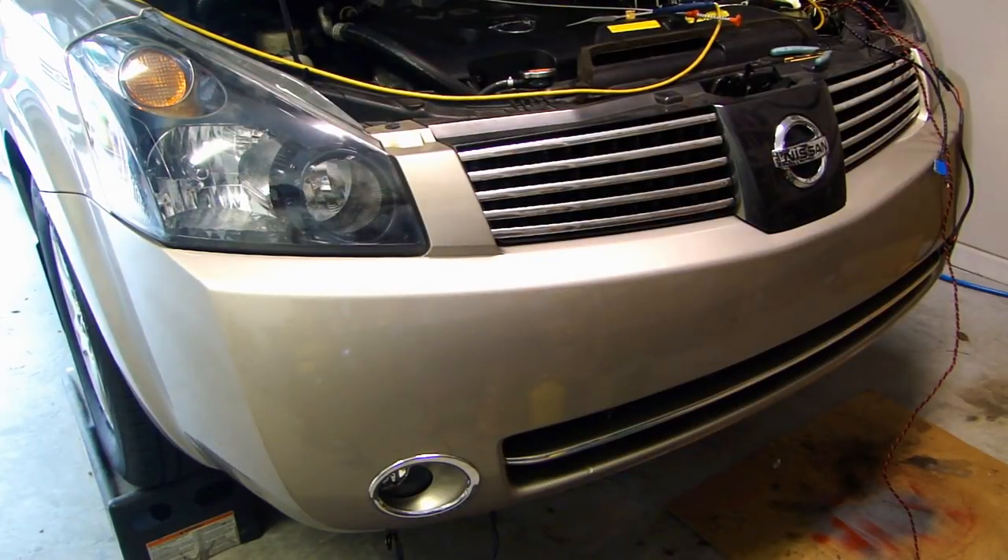Hey, this is Dow2Fast here and in this video I will be installing a HID kit into my fog light.